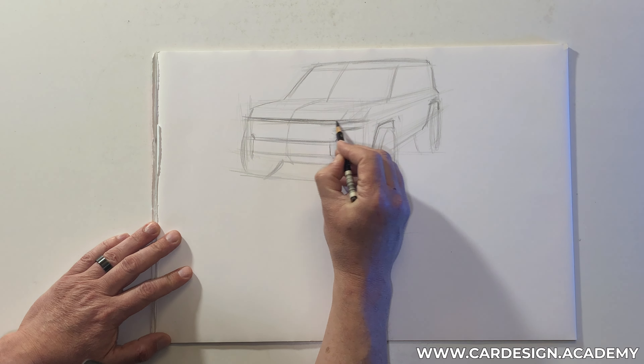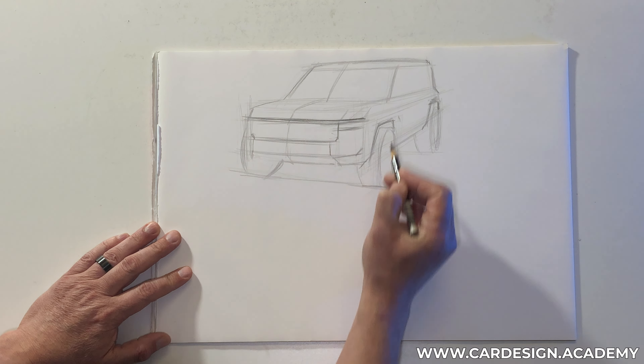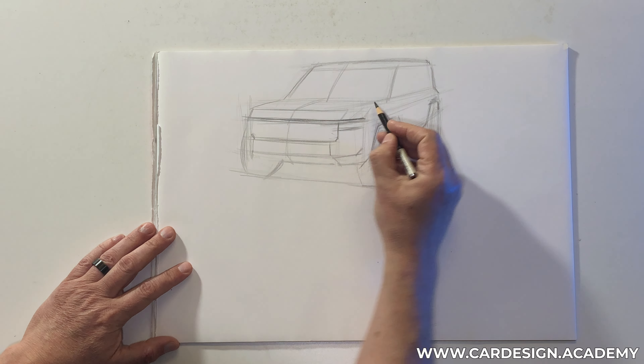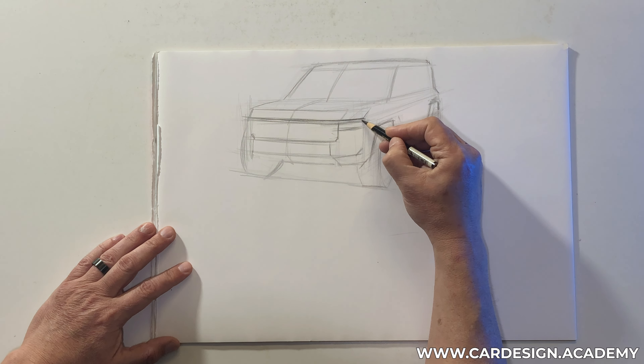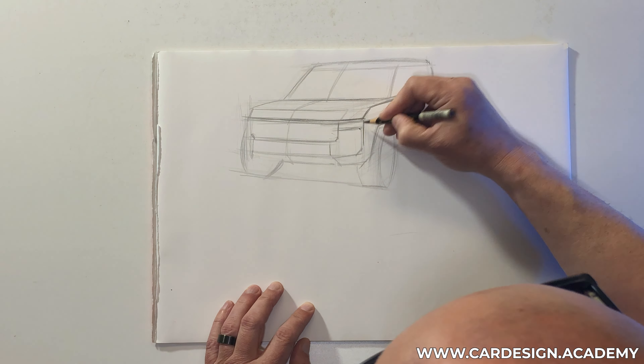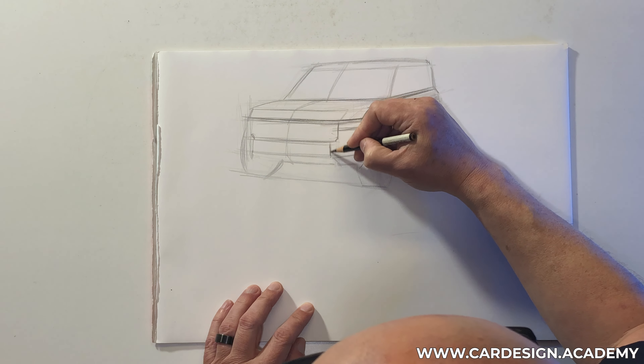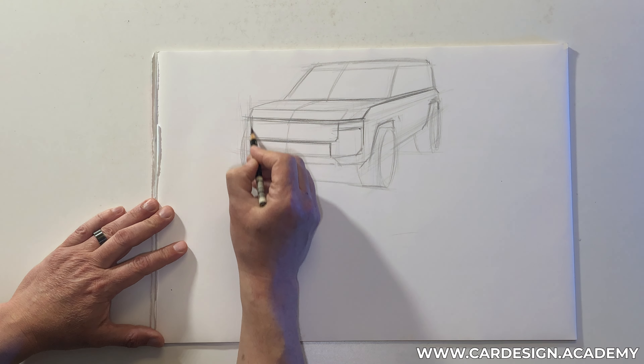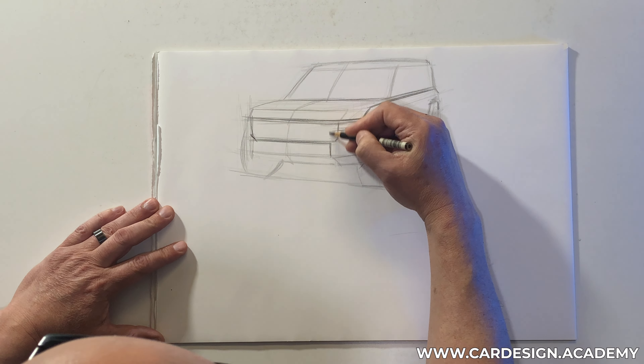Where we place these elements on the front end is extremely important. On the SUV I want the grille to be up high — upright, proud, leading the front end. We have strong corners, so you can see the grille or air intake really dominates that front end.